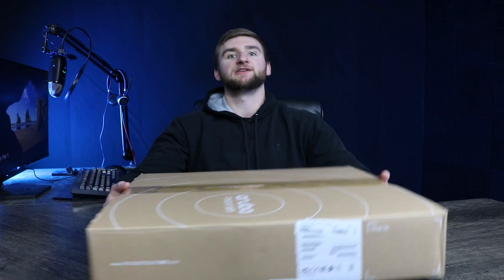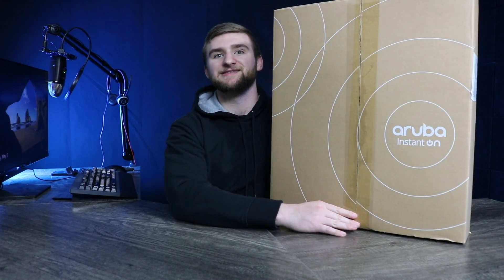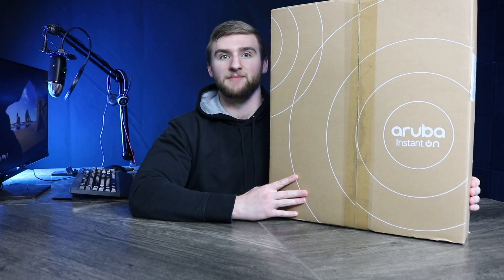iNet Supply also carries plenty of other name brand tech and networking equipment. Ready to check out our shop? I bet you'll recognize many of the brands that we carry — check us out in the links in the description. Now let me quickly reintroduce myself. My name is Connor Breeze, and today I am highlighting a product that every small business in today's world should have: the HPE Aruba Instant On 1960 24-Port Managed Network Switch.